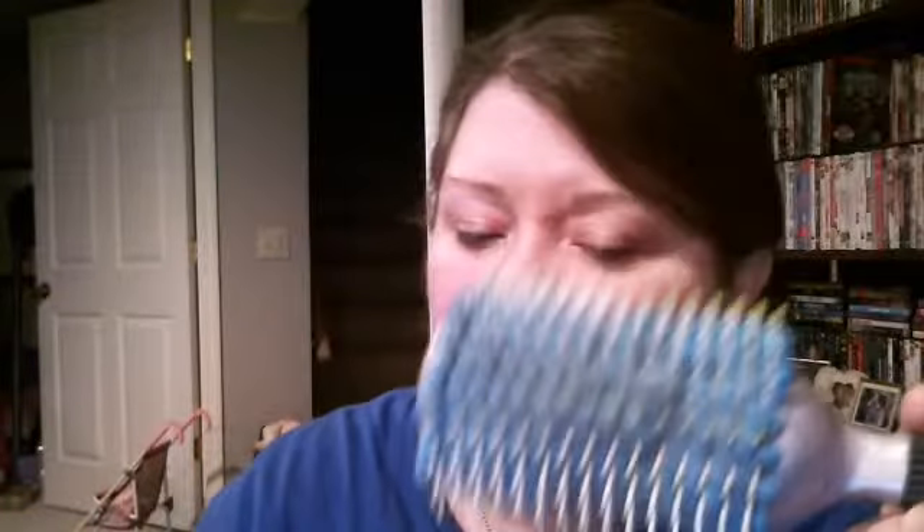As far as a brush goes, I really prefer my cheaper pink Conair paddle brush. It's not the easiest to grab, but it has softer, more giving bristles, so it doesn't pull and break my hair as much as this one does.